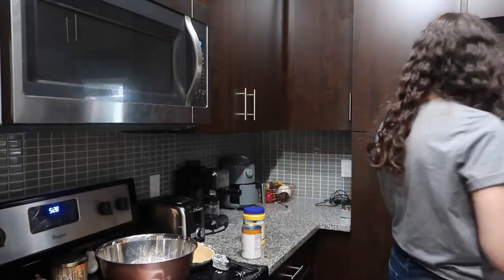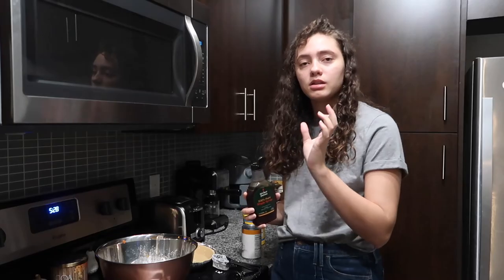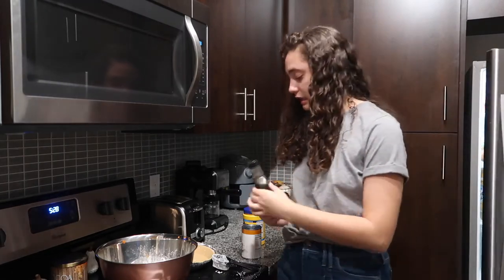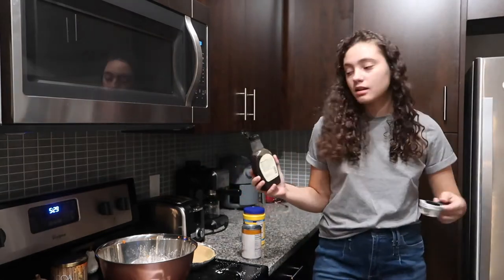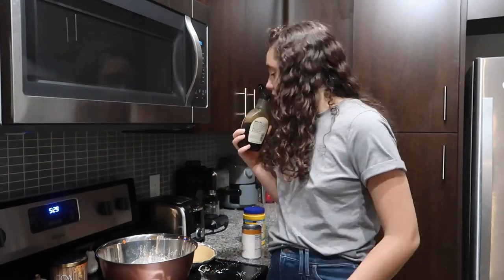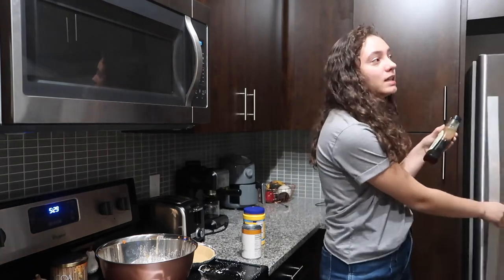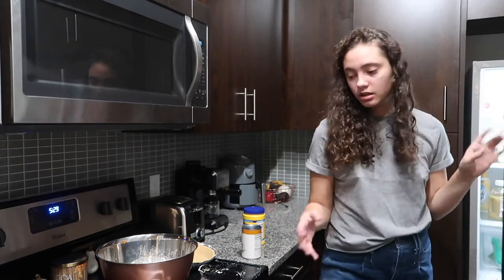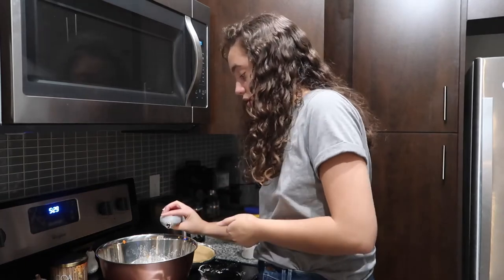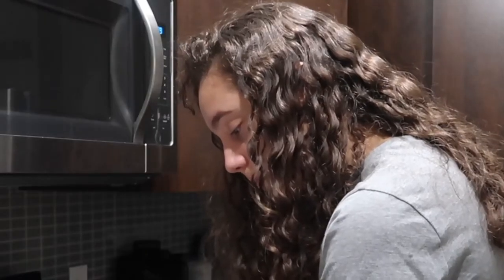One-fourth cup maple syrup. I got 100% pure maple syrup. I didn't realize how bad the Aunt Jemima and Hungry Jack ones are for you — there's not even real maple syrup in them, it's just fake stuff. When I first tried pure maple syrup it was kind of nasty because I wasn't used to it, but after a few times I actually really like it now. You're just so used to the super sweet processed stuff. One teaspoon of vanilla extract — I was eyeballing it, maybe a little more than a teaspoon, but we're not gonna talk about it. Two teaspoons of pumpkin pie spice.